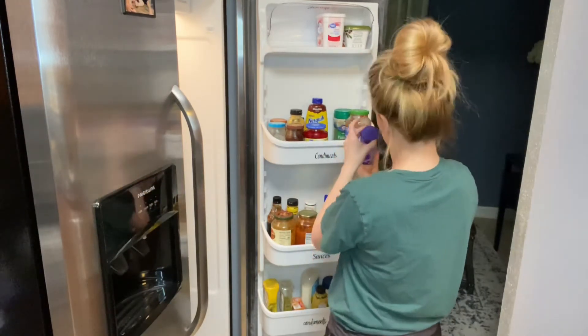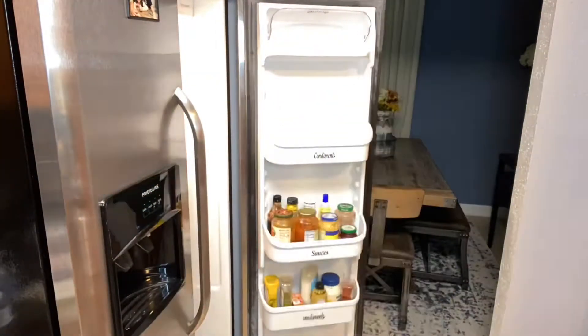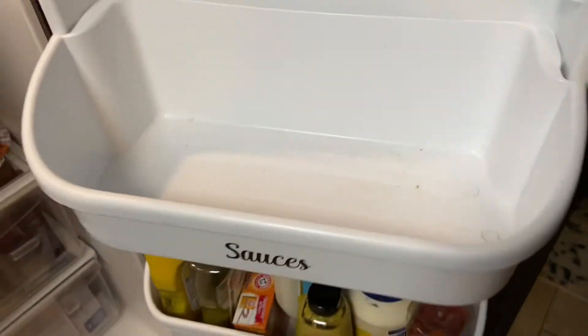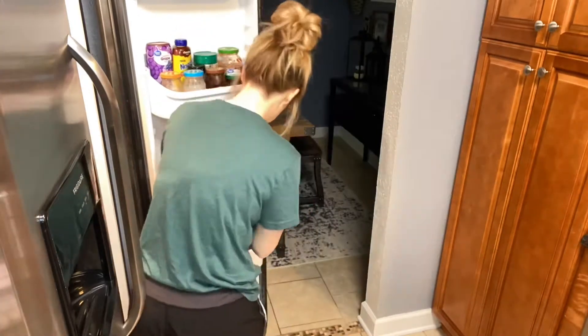After I go through the expiration dates for each little section, I'm going to take the Magic Eraser and clean each section, then put the items back in there so they're not sitting out. Here is the dirtiness that we are working with. I'm going to take the Magic Eraser and clean all that out. You can also take the sides out completely and do dish soap and water if you'd like. I just chose to use the Magic Eraser for this one.